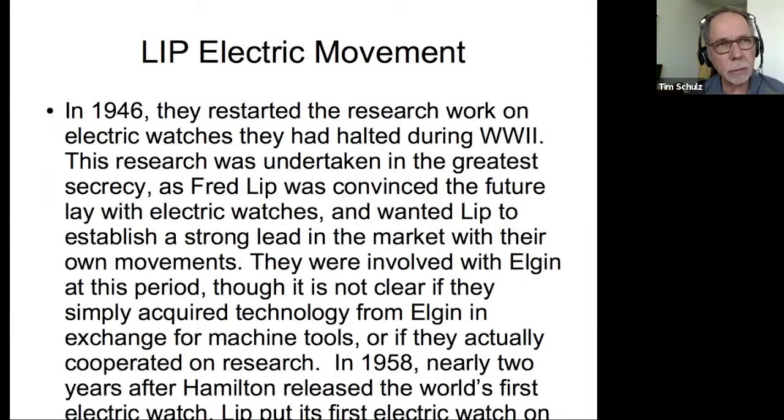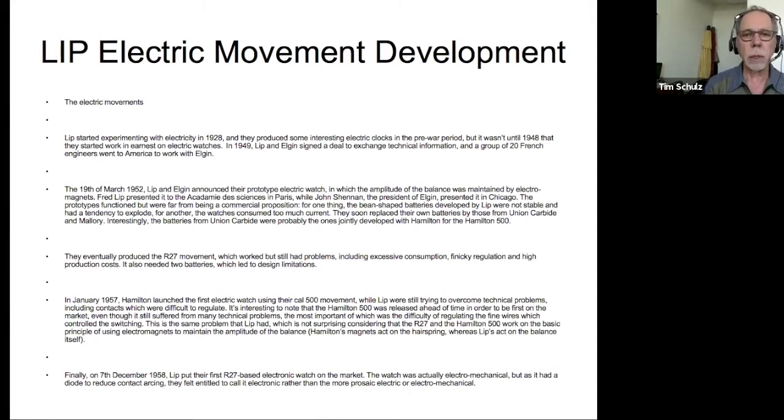How did the Accutron come about? The fact that it existed at all versus just going from electric balance wheel to quartz is kind of interesting, and it's all because of Max Hetzel. Before that, a French company, Lip, was developing electric watch movements — they had partnered with Elgin in the early 1950s to continue development of balance wheel watches. They started in 1928. In 1952, Lip and Elgin announced a prototype of their electric watch — a balance wheel timed device driven by miniature batteries.